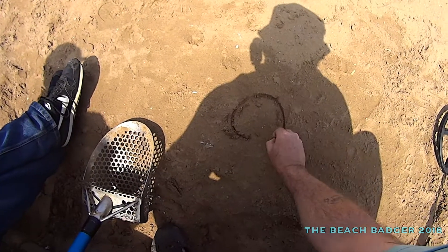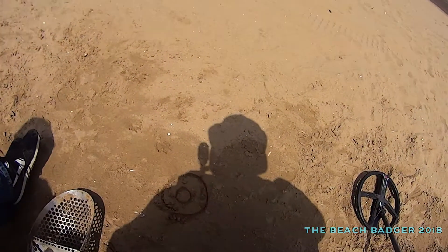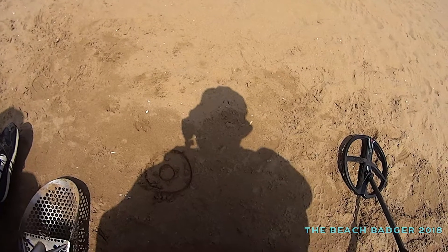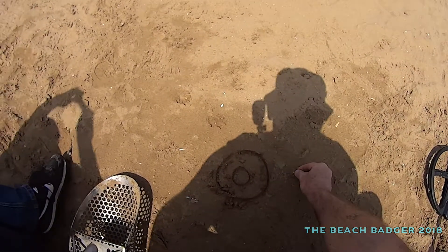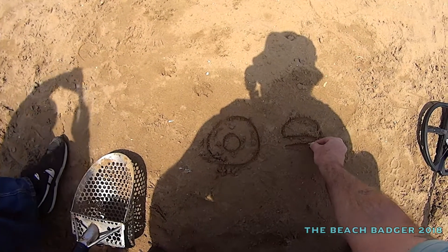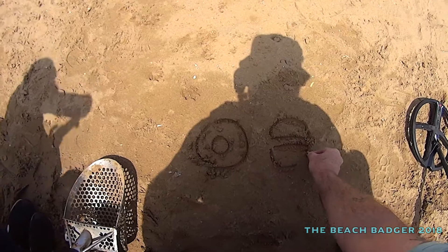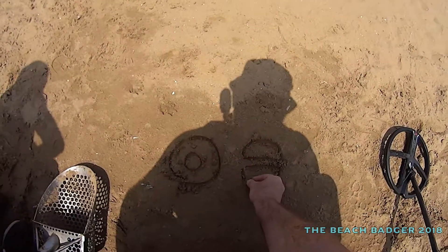I thought we'd look at a concentric coil. You like that, don't you? I knew you'd like the concentric coil. And then we'll only do two coils — you've also got your double D coil. Most detectors have this on them now.